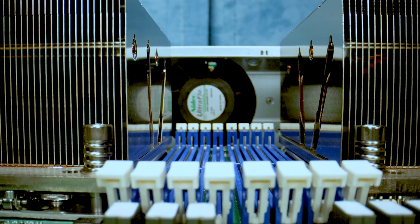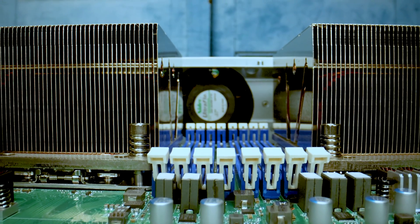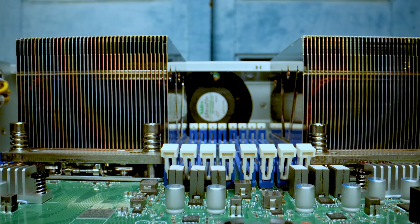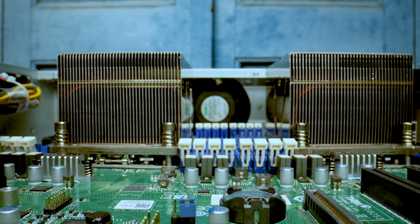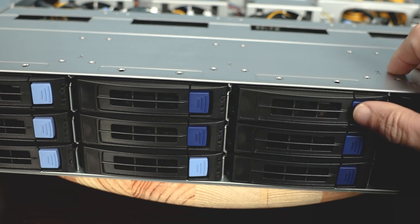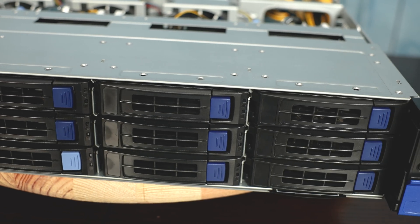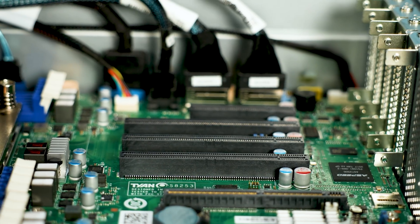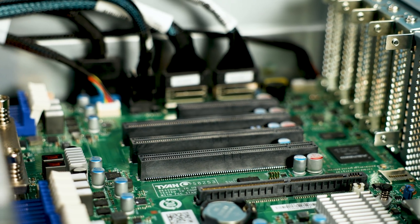It has PCIe Gen 4 support, and it's a 2U server that's really designed for the storage market. When we get to the hardware overview, I'm going to show you why this is actually a really interesting system, because on one hand it's a three-and-a-half-inch drive system, but there's also an absolute ton of PCIe Gen 4 connectivity. Some of the things that Tyan did in this system were designed to save costs, but also provide a lot of flexibility.